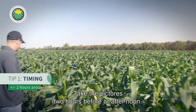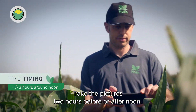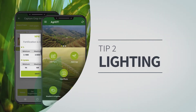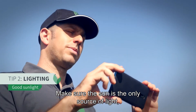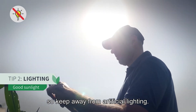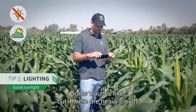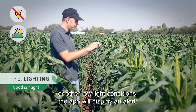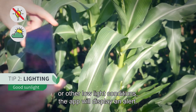Take the pictures two hours before or after noon. Make sure the sun is the only source of light, so keep away from artificial lighting. Some cloud is fine, but if there are heavy clouds or other low light conditions, the app will display an alert.